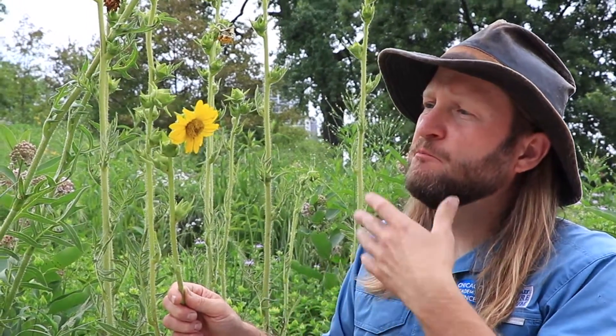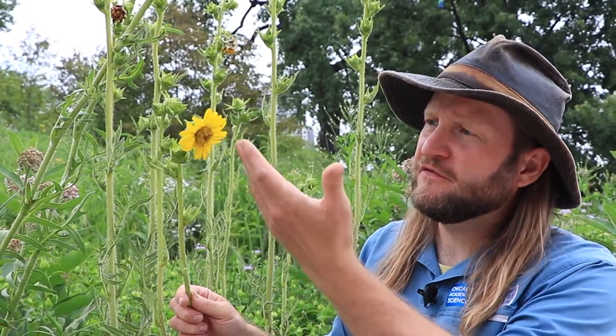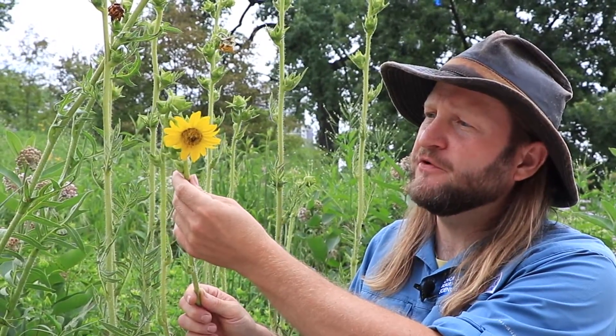A composite flower may look like a single flower, but it's actually composed of many, many flowers held together in a receptacle.